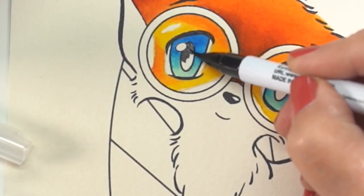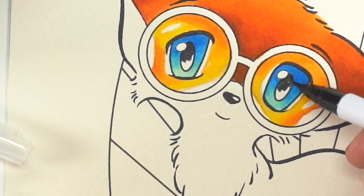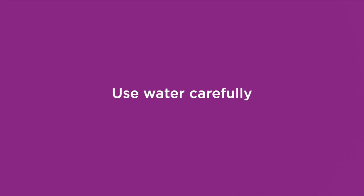For the pupils of the eyes, I'm going to blend from black into gray to get that dimension that goes from dark at the top to light at the bottom, just like with the eyes overall.